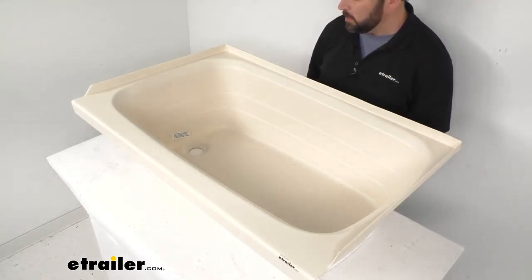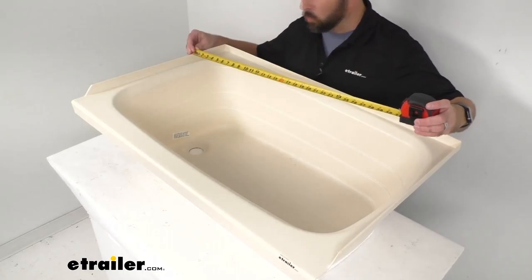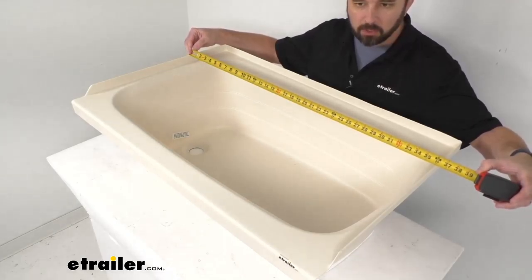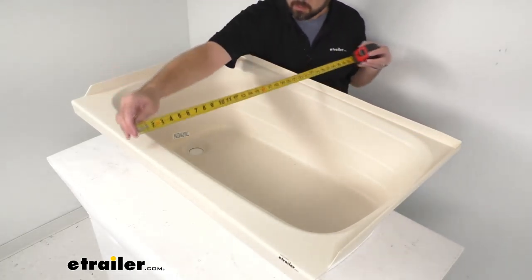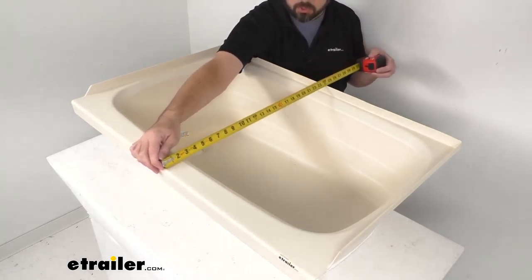Let me give you some overall dimensions to help you determine if this is going to work for your RV bathroom. Starting with the exterior dimensions first: looking at the exterior length, we are sitting right at 36 inches long, and looking at the exterior width, we are sitting right at 24 inches wide.